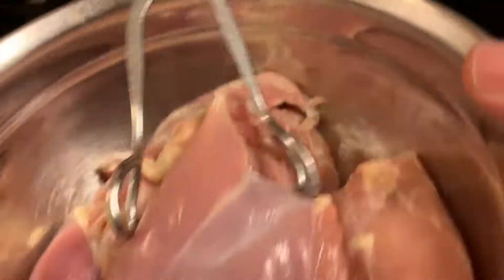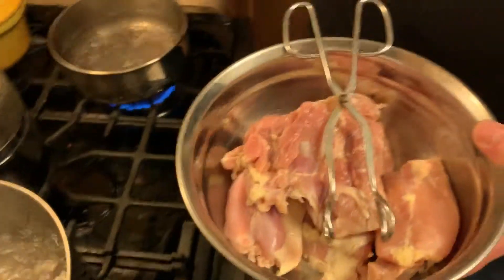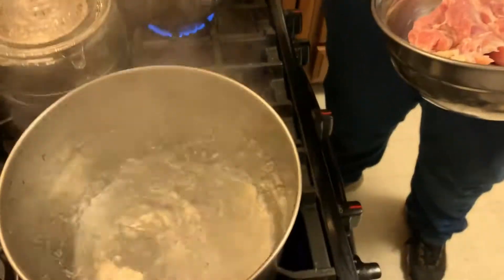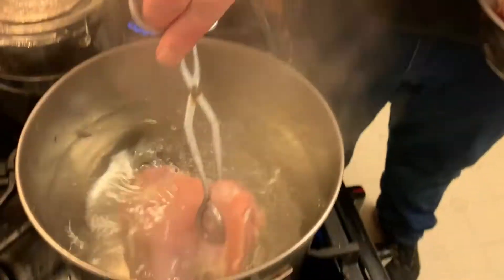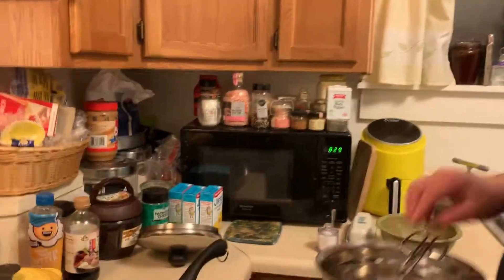First thing, we have chicken. We are using thighs — I think thighs have a little bit better flavor. There is some fat on these. There is going to be little to no waste in tonight's meal, which makes myself and Roy happy — for Roy it's going to be because there's lots more leftovers. The reason there is so much water in here, I want to make a good stock for not only cooking the chicken, but we're also going to make our enchilada sauce with it.